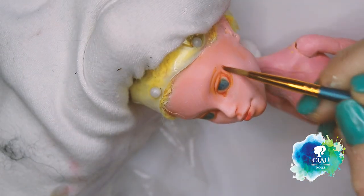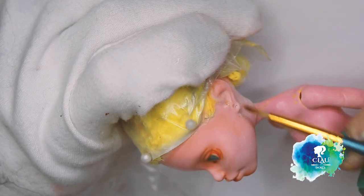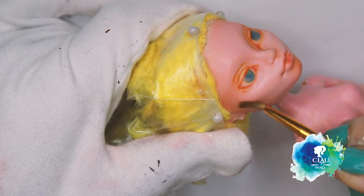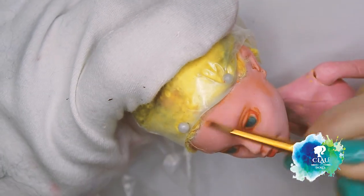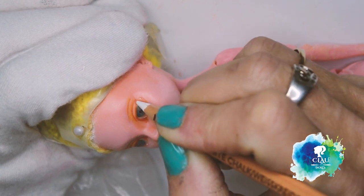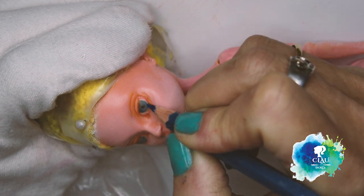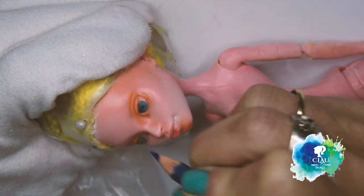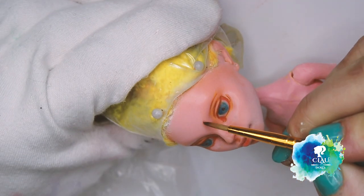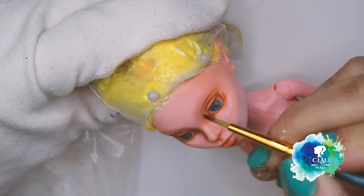I give contour to the face. I marked the place of the eyebrows that I wanted and I shaped it with the rubber.